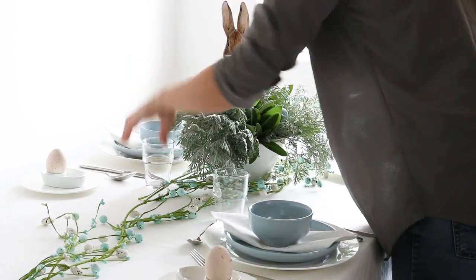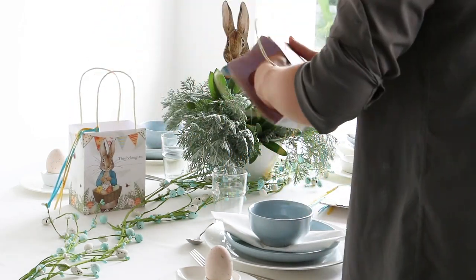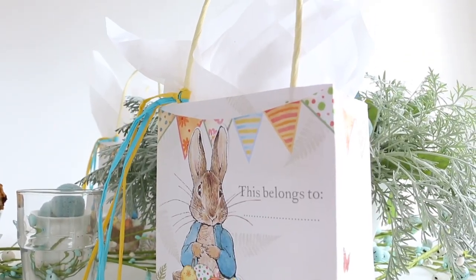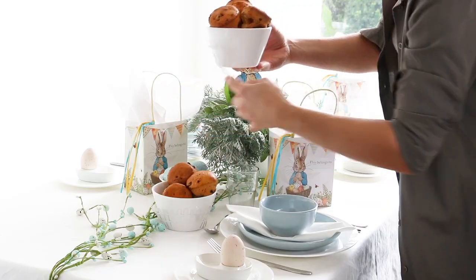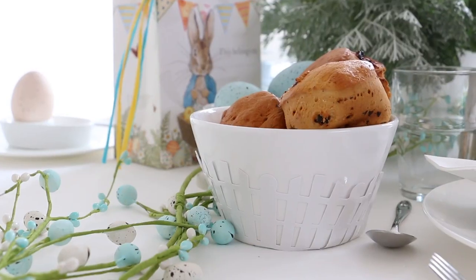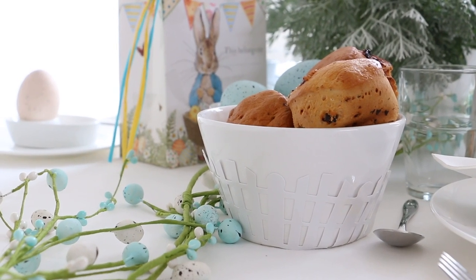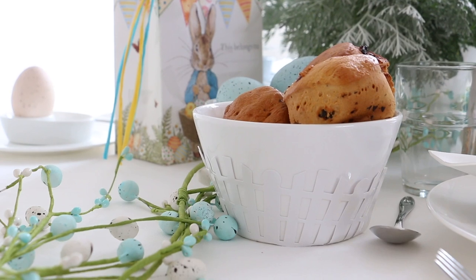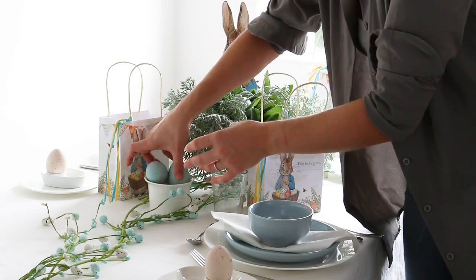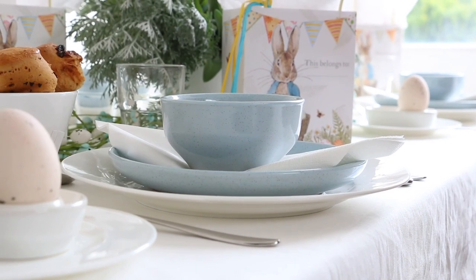Finish off by popping in some pastel blue eggs. Traditionally egg cups are placed on top of the plates, but I'm going to pop mine onto the side on a small white side plate. For place cards and to finish off the Peter Rabbit theme, use Peter Rabbit gift bags — you can find them at HomeSense, Winners, or Marshalls — stuffed with white tissue paper and a little gift for your guests. Grab smaller white bowls, pop those on either side of the centerpiece, and wrap with double-sided tape the Wilton's Picket Fence cupcake wrapper for a cute little country feel. Pop in Mrs. Rabbit's currant buns — the recipe is on the blog. For the smallest bowl, fill with pastel colored eggs for eating, or smaller pastel candy eggs as another option.